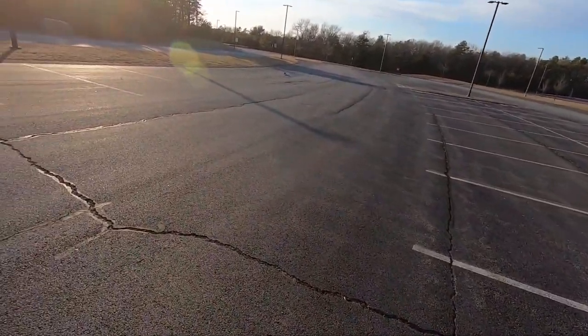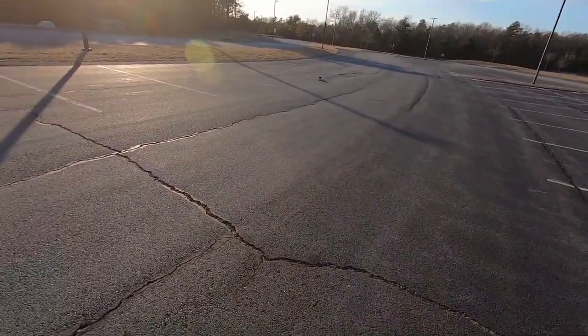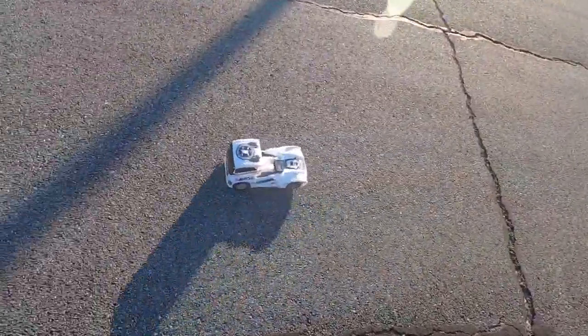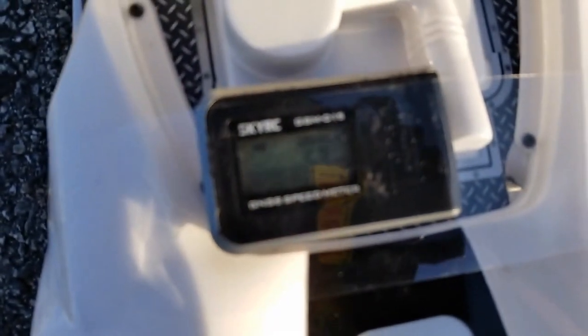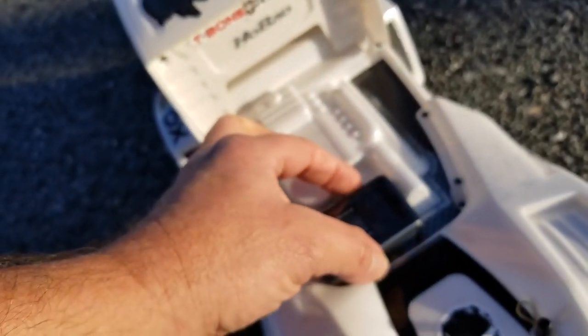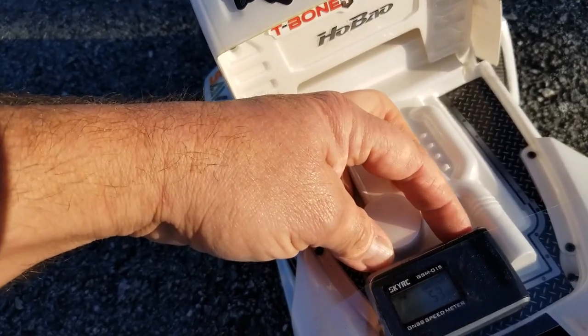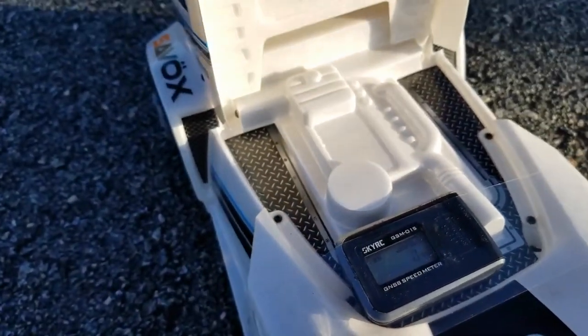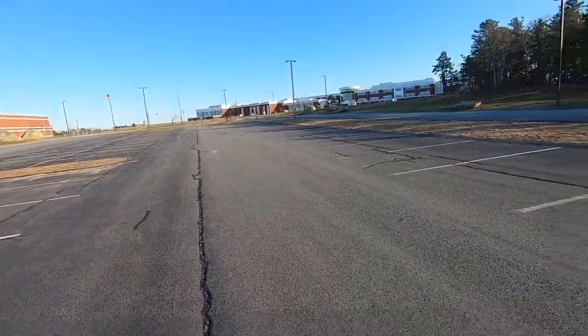Well, maybe I was wrong that I wouldn't crash. That wasn't even full trigger. So, not even at full trigger, we got — what — 53? I'm going to clear that out, record, zeroed out, give it another rip.